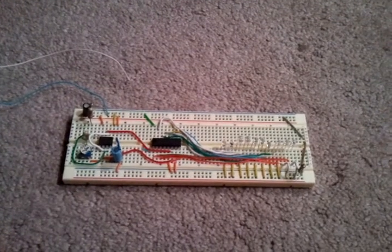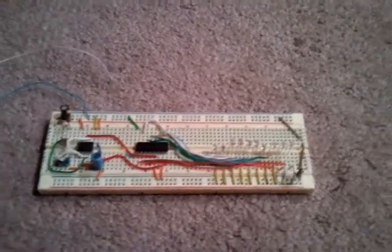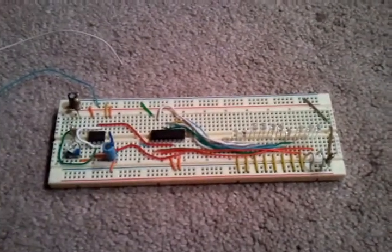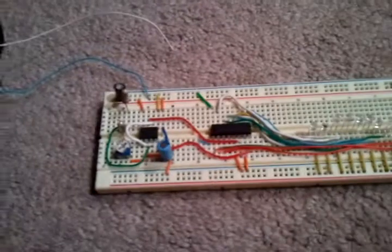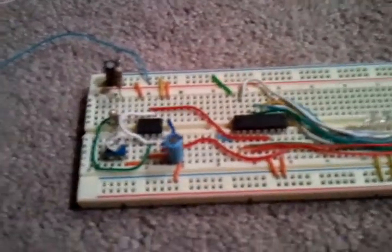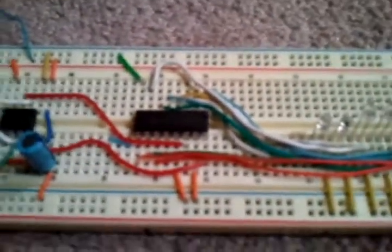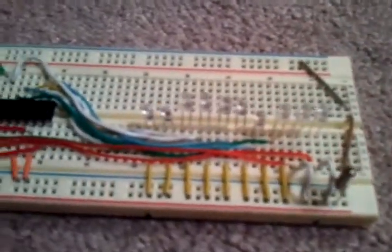Okay, YouTube, you are never going to believe this. I have just created my first successful 4017 timer circuit. I have my 555 timer and all of its little timing components and the 4017 timer and 10 LEDs.